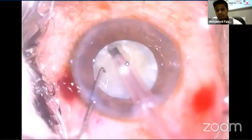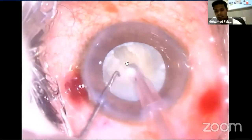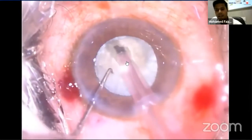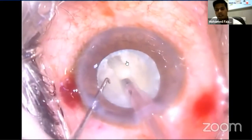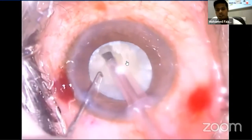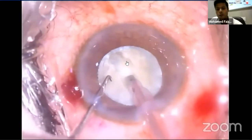During each sculpting motion, the morphology of the lens should be kept in mind — that is, downslope sculpting initially should be followed by upslope sculpting beyond the center of the nucleus. The ultrasound power should be used only during forward movement of the tip, and the foot pedal should return to position 1 during reverse movement.